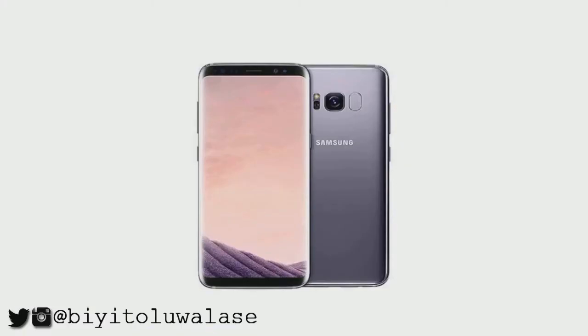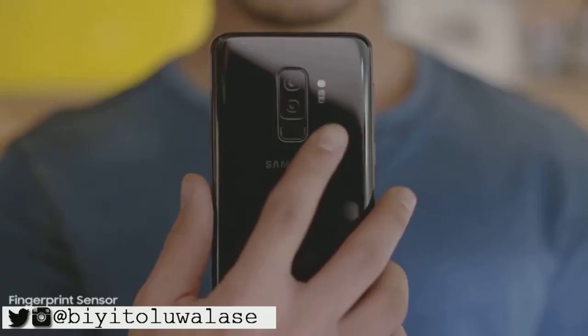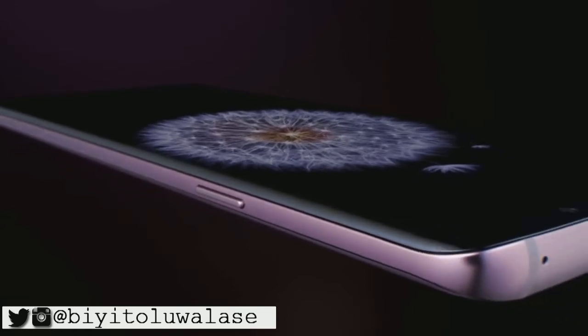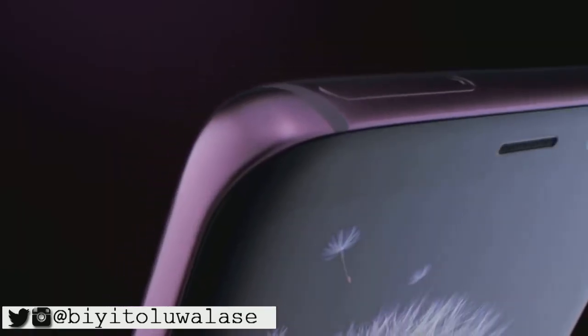The biggest noticeable change from the S8 is the placement of the fingerprint scanner. It has moved from the side of the camera to the bottom for easy access, which is pretty nice. The S9 and the S9 Plus were among the biggest smartphones on the market, at 5.8 inches and 6.2 inches respectively.